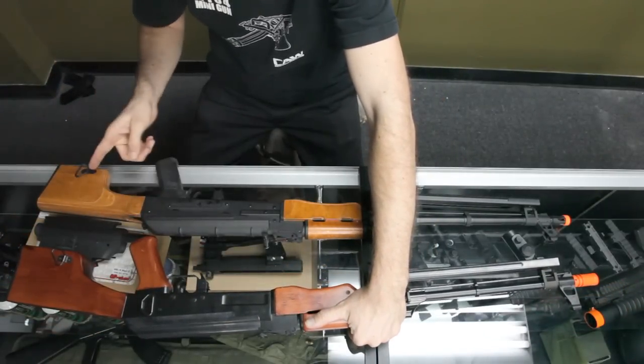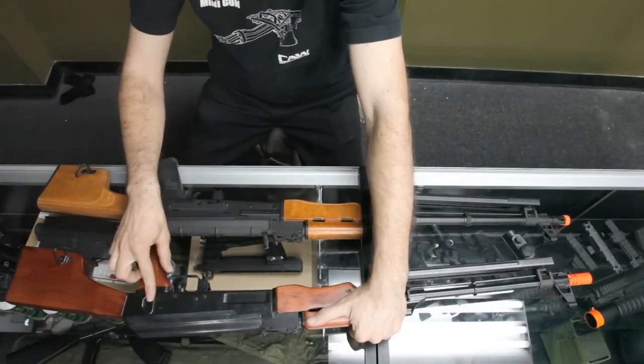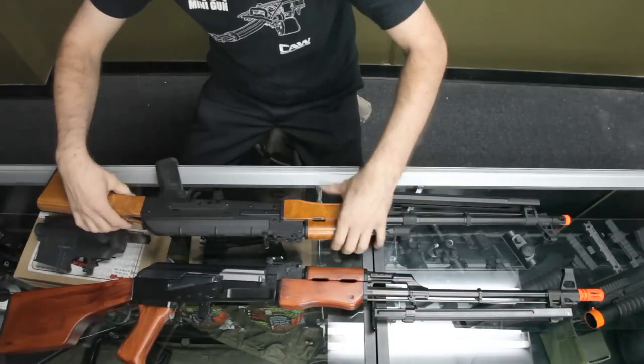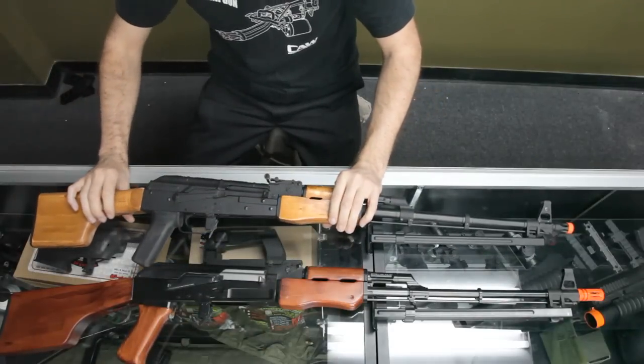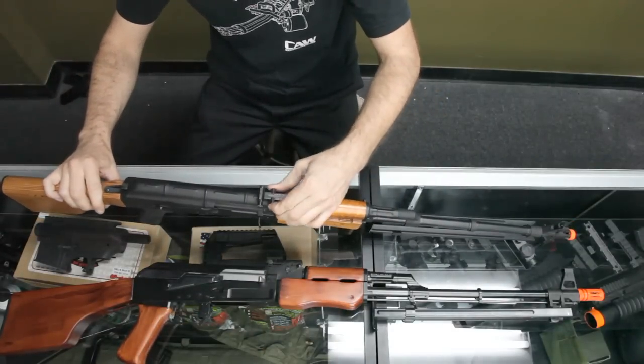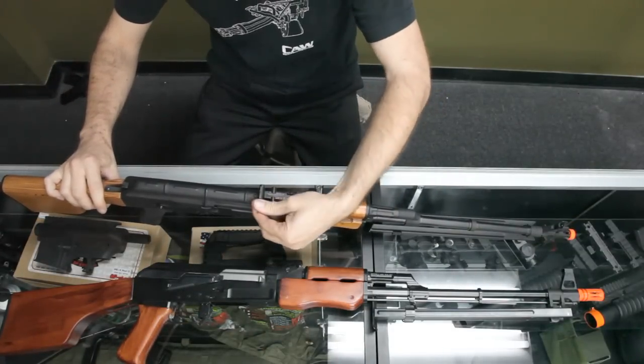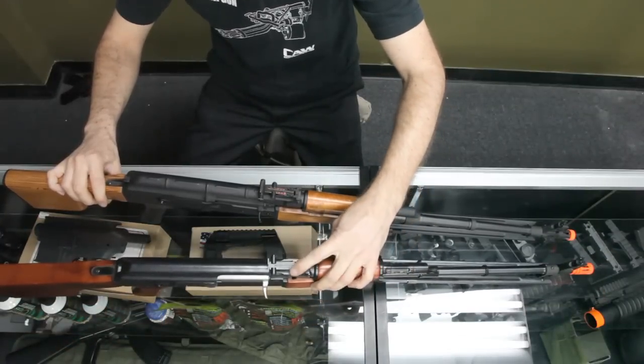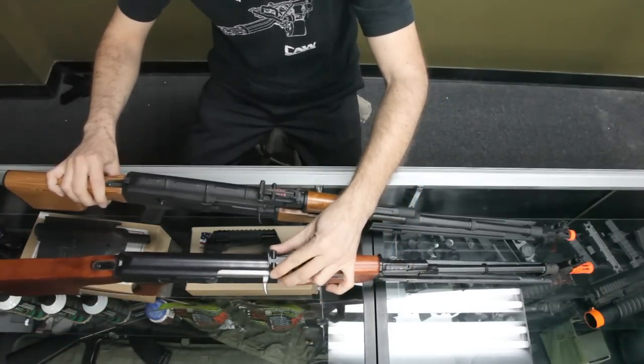On the Echo 1 LMG you have sling points here, here, and here — a lot of slings to carry this gun, though it's not really needed. The top sights are different too: this one is like the support version, you can adjust the windage left and right, while this one is basic, just like all the other 47s out there.